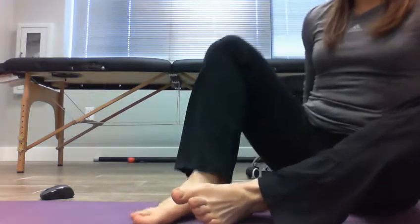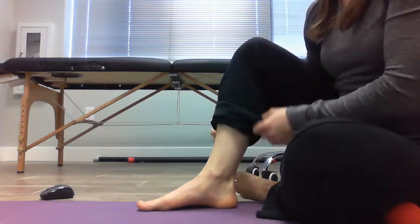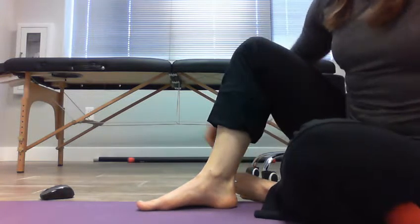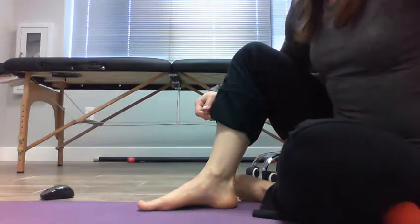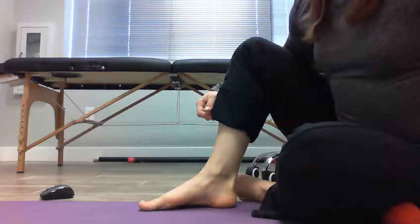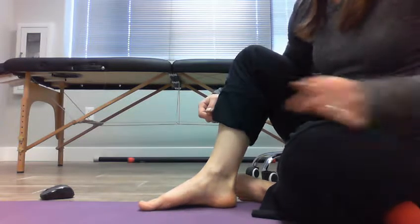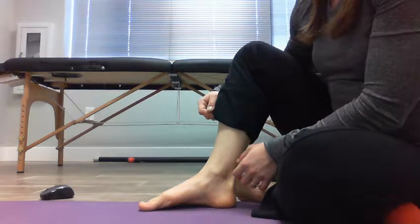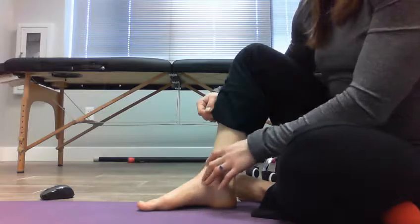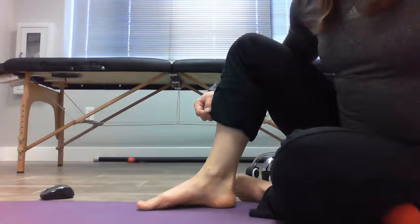Once you finish that, we're going to do what I call arch ups. With your foot flat on the floor — you can do this seated on the floor or sitting on a chair — you're basically going to try to pull the arch of your foot up without taking your heel or your forefoot off the floor. It's just a very subtle small motion, but we're activating a muscle on the bottom of your foot that comes up into the back of the leg. What you're trying not to do is get the muscle on the front to pop out.